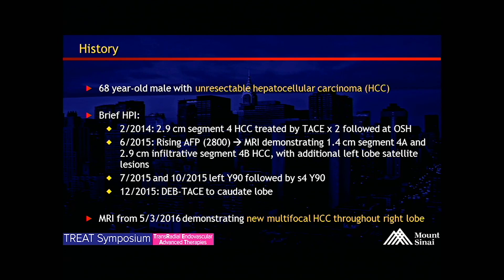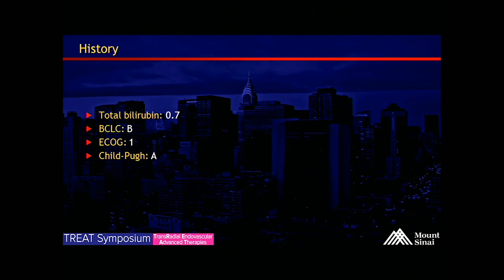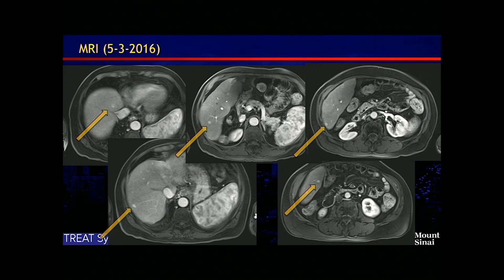Most recent MRI demonstrates new multifocal HCCs throughout the right hepatic lobe. His labs show bilirubin 0.7, BCLC-B, ECOG-1, Child-Pugh A. Select imaging from the MRI demonstrates multiple arterial enhancing lesions. We can see a few of them here.